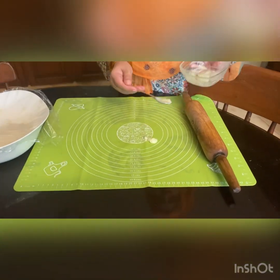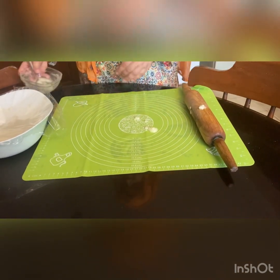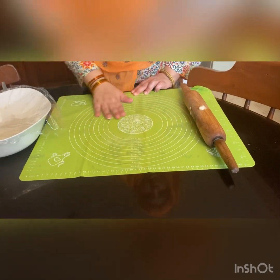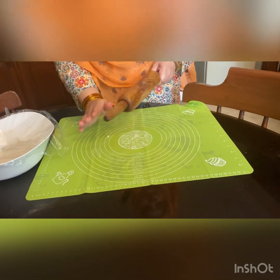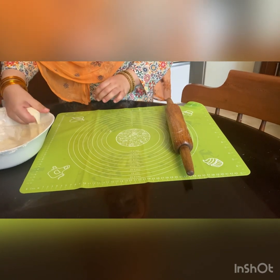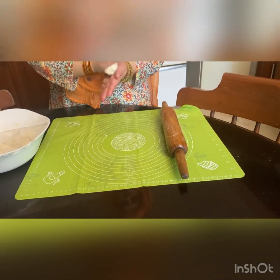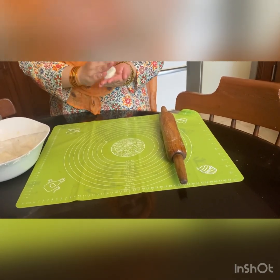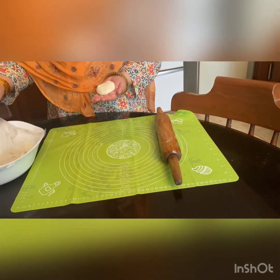The first thing we will do is apply ghee to the mat. Then we will take a small plate.